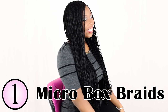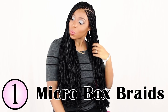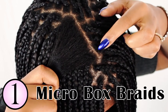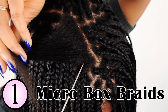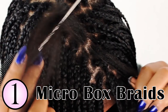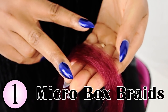Number one is micro box braids. I already did a tutorial on this look and some of you were a little bit conflicted — some of you said this isn't micro braids, this is box braids, and then some of you said this isn't box braids, this is micro braids. So to put that all to rest, this style is called micro box braids because it's not quite micro size and it's not quite box braid size. So I'm going to show you the technique of how you want to braid this braid.